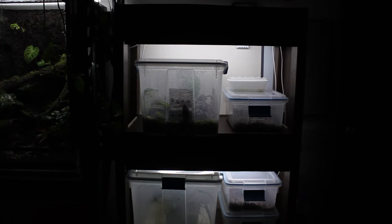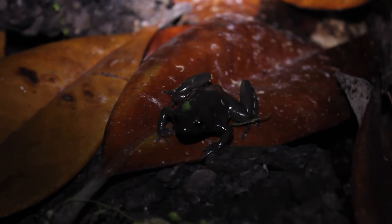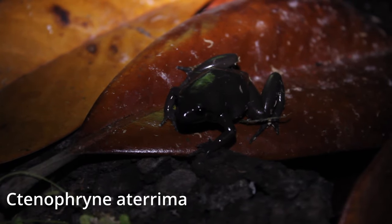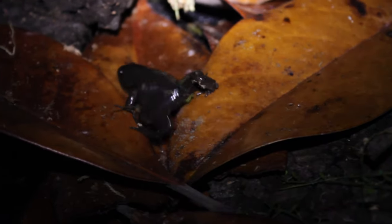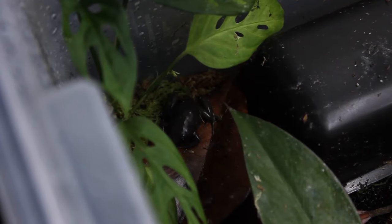Moving back to frogs, these are the most recent animals to arrive — I like to call them goblin frogs, or what they're actually known as, Theloderma. They definitely win the prize for weirdest frogs I have; instead of jumping they prefer to walk and they just look completely ridiculous. Because I got them so recently they're in a temporary quarantine bin until I move them into their actual home in a few weeks. Even though they're supposed to be nocturnal, I found one out exploring during the middle of the day, so I decided to feed it on camera.